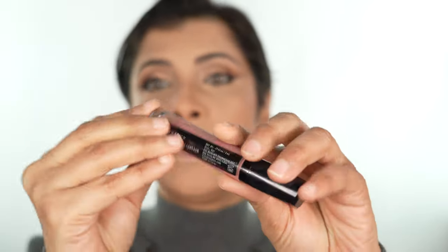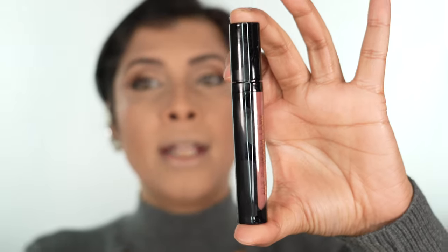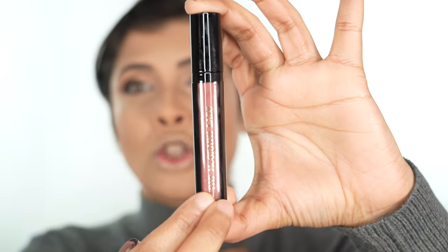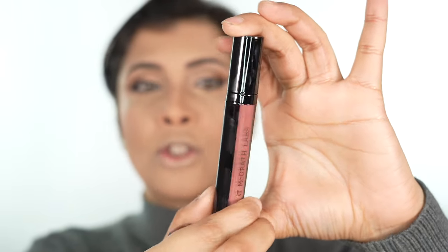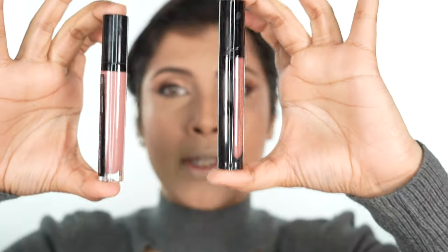First of all, let's talk about packaging. This product is not brand new but the shades are. The old packaging of the liquid lipstick just had a white bottle with a plastic black cap, and the shade and all the details were stuck on by a label. The new packaging is different in that you can see the shade from two peekaboo sections, and the entire thing is classic Pat McGrath black.